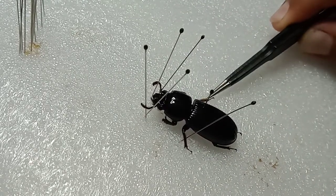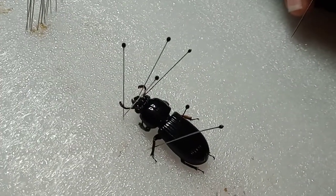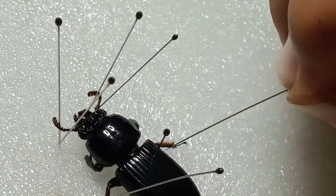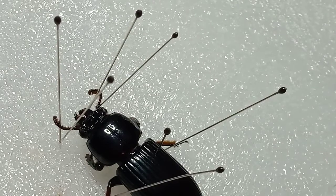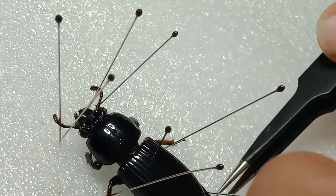Then let's start with the other leg. You want to make sure they look the same. Let me zoom in. You're going to want to get the legs out, then the hind legs.